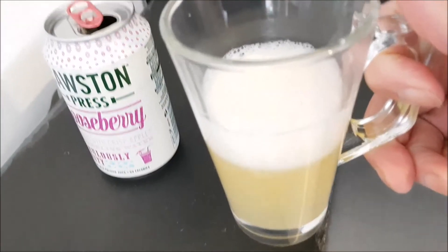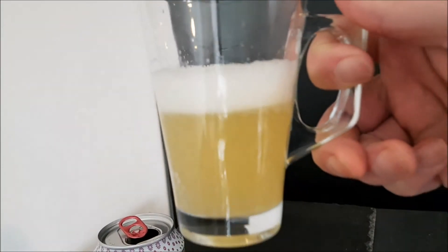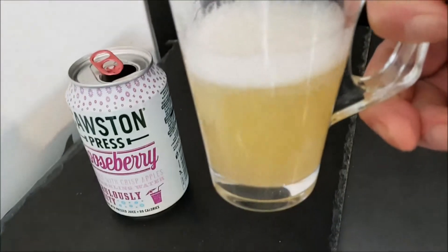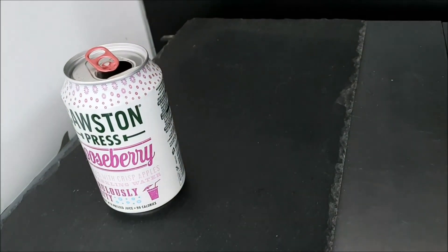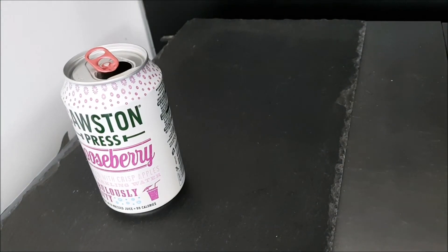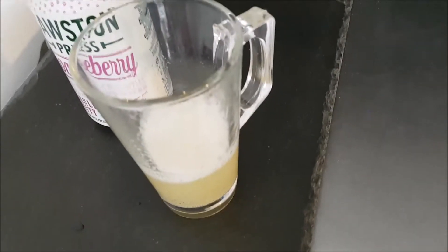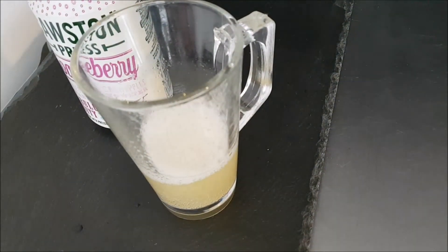I wanted to see what color it was — oh yes, it's a very nice color. And it tastes very nicely of gooseberry, but with a little bit of that tartness.